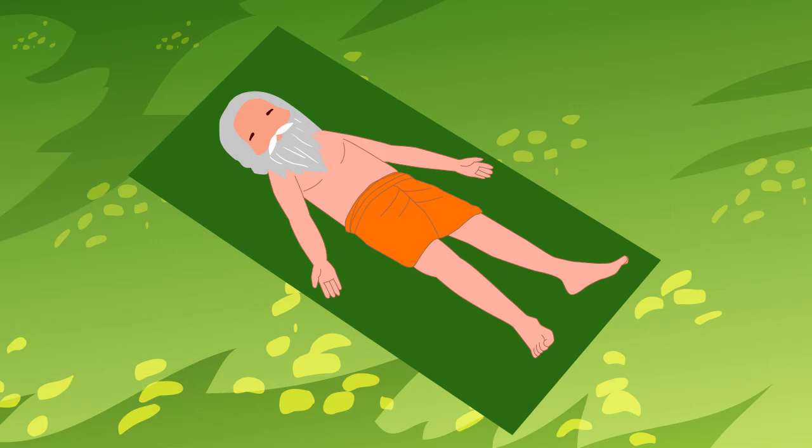Breathe normally. Relax every part of your body starting from your toes. Stay for two to five minutes. This asana relaxes the nerves in the brain, removes fatigue and calms emotions.